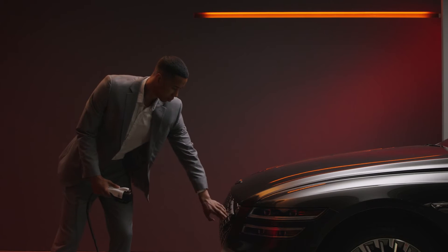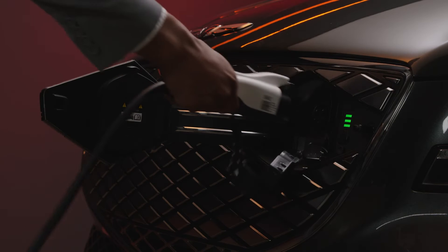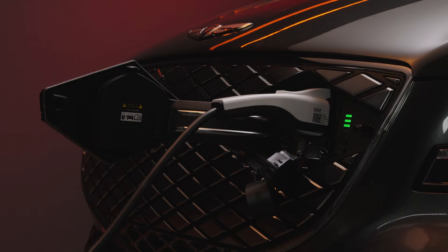Included with your Genesis is a 120-volt Level 1 AC portable charger, which is designed to work off of a standard three-prong household outlet.